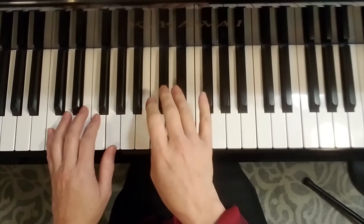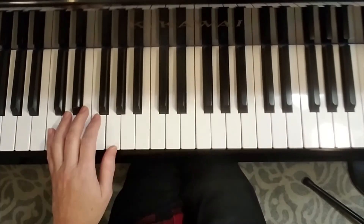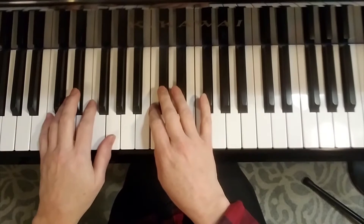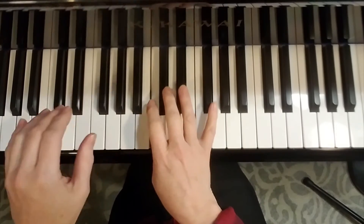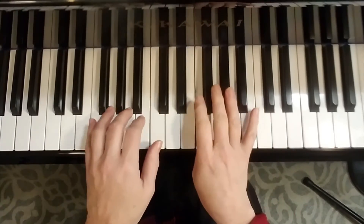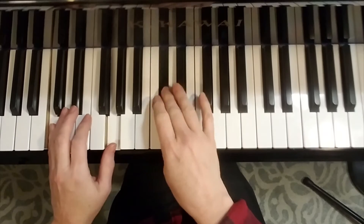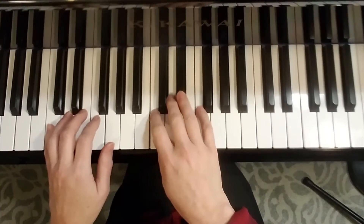One of my students had taught himself how to play the chromatic scale, so it was my inspiration to create a blues piece. This piece I call the Bluesy Bumblebee. I'm just going to play the first part for you — it's a fast twelve-bar blues.